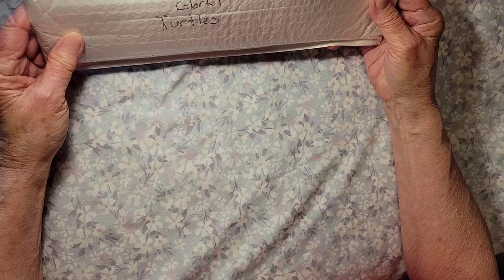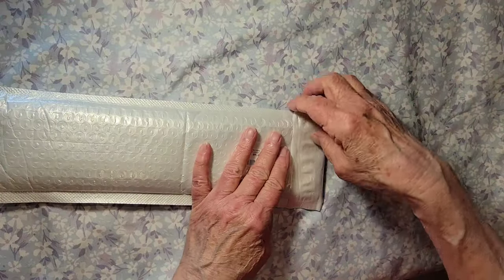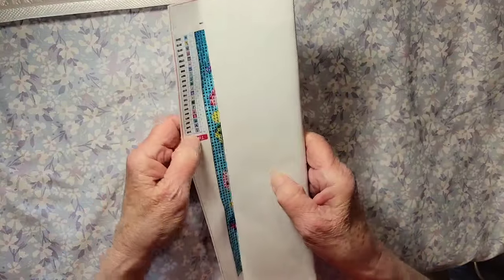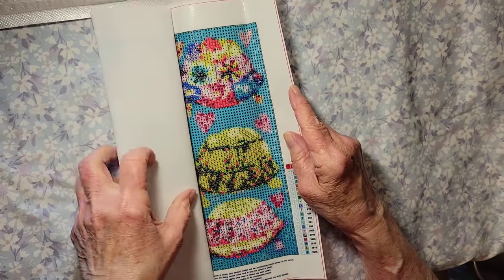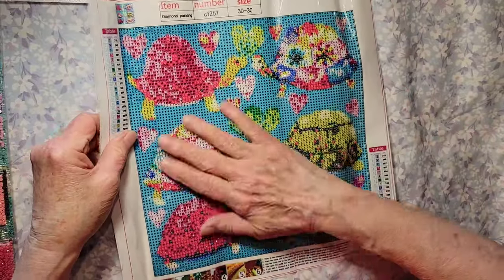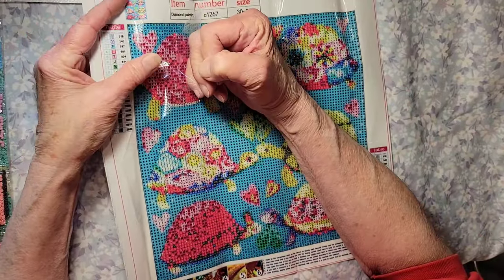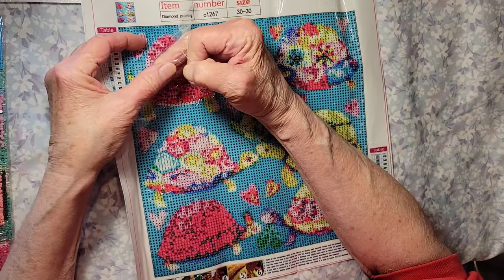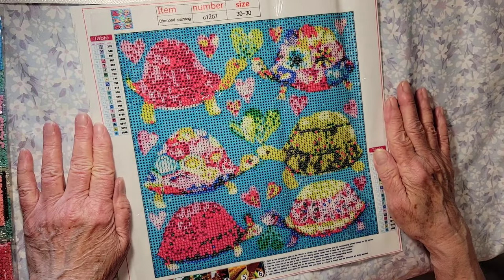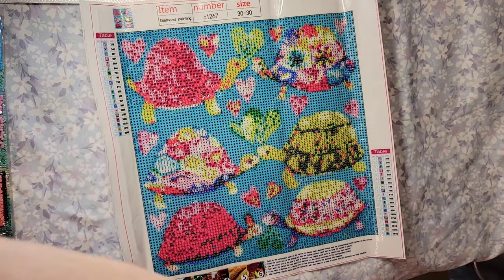Let's see what else is in our box of goodies. This one says 'colorful turtles' — look at those gorgeous colors! It feels like it has a different feel to it, a different kind of paper on it — I like it. Oh wow, look at all those beautiful colors. I don't know if I've ever done a turtle before.